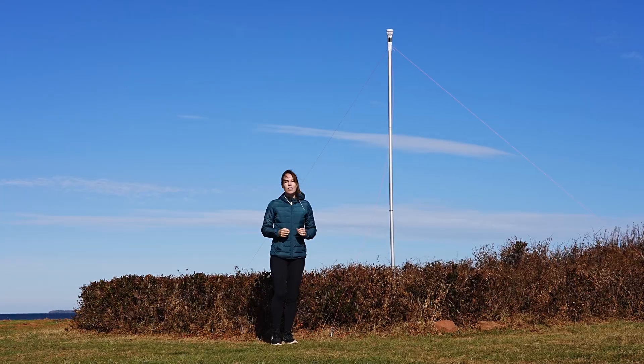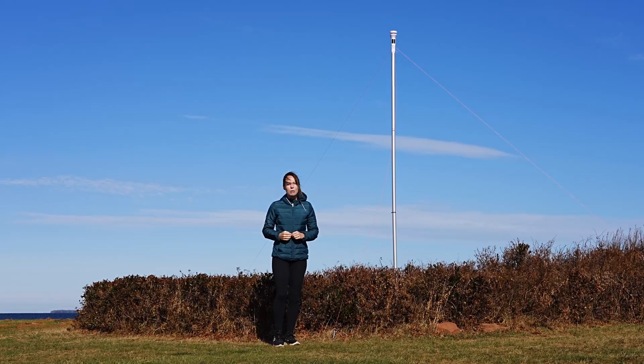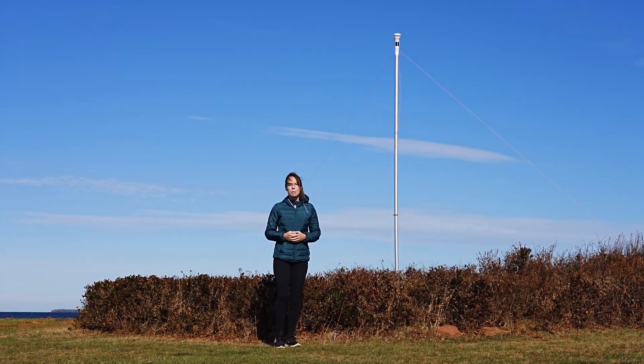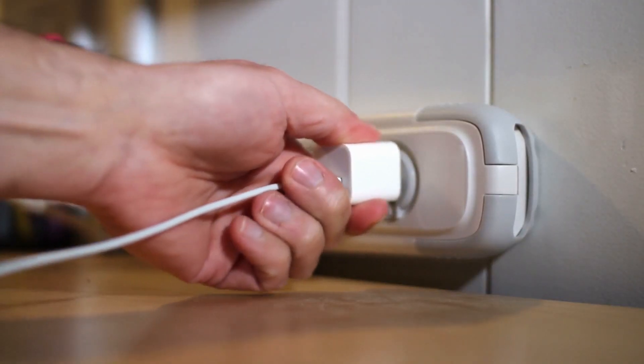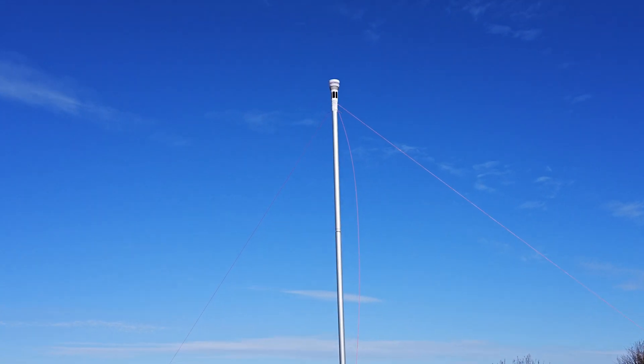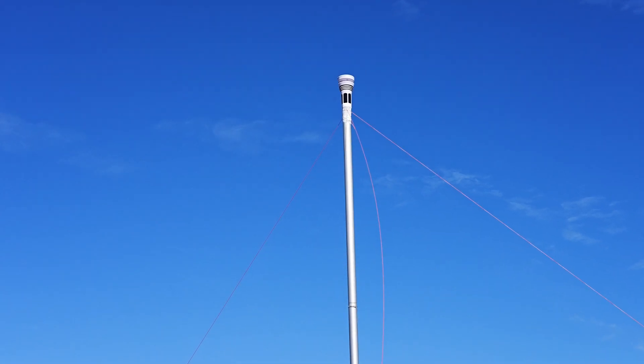The worst thing is when you just don't know if it's windy at your beach or if it isn't. For this reason, we decided to place a Weatherflow Tempest weather station at our local kiteboarding spot. But there was a problem — we didn't have access to internet or even electricity, so we created a DIY setup so the weather station would work in a remote location.